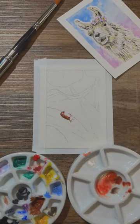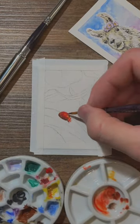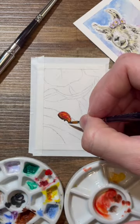Realism and artwork — what is the point? I mean, if it's going to be realistic, might as well just take a picture, right? Well, not quite.